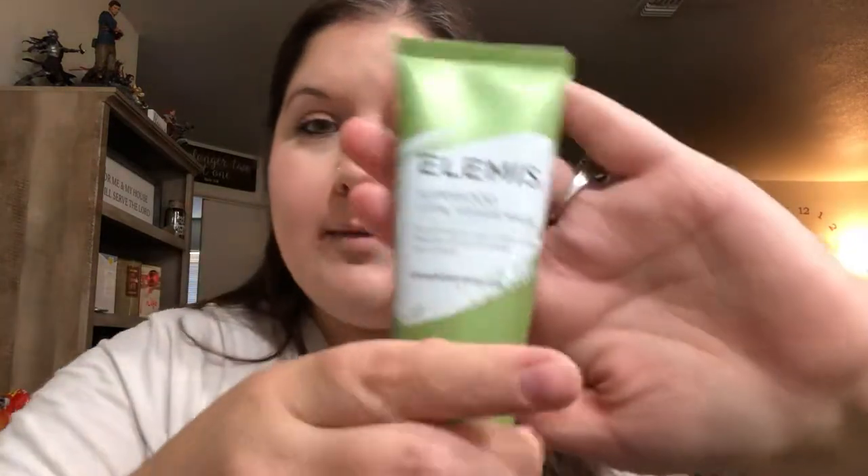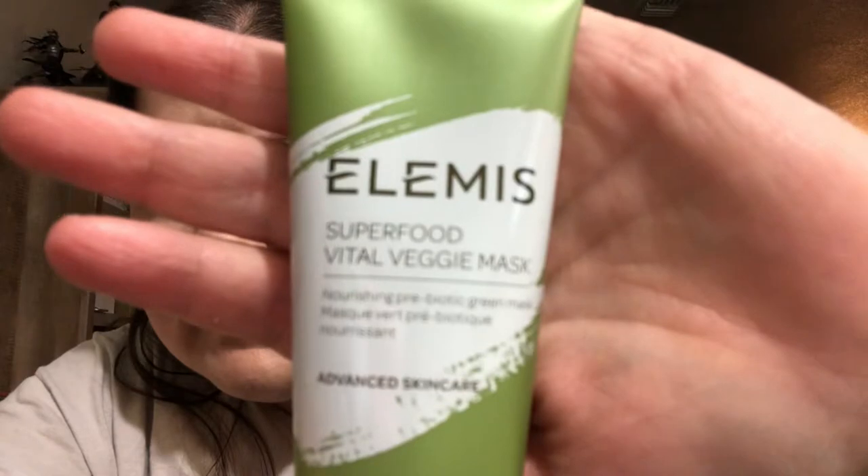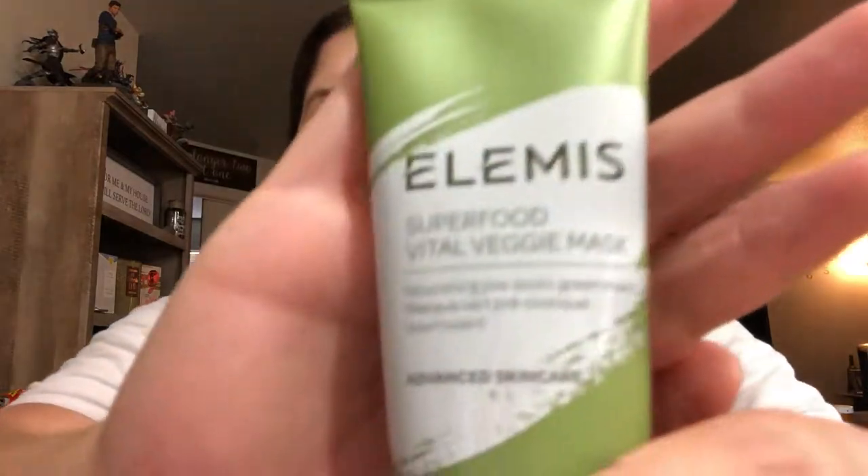Let's look at what we got — Elemis Superfood Vital Veggie Mask, Nourishing Prebiotic Green Mask, advanced skincare. I don't know if you guys know, but prebiotics are really good for your body. I've never put any on my face, but maybe it'll help in a similar way. It says apply the mask twice weekly on cleansed skin — a slight tingling may occur while the mask works its magic. Remove after 10 minutes with a damp dark cloth, probably because it might stain your washcloth.